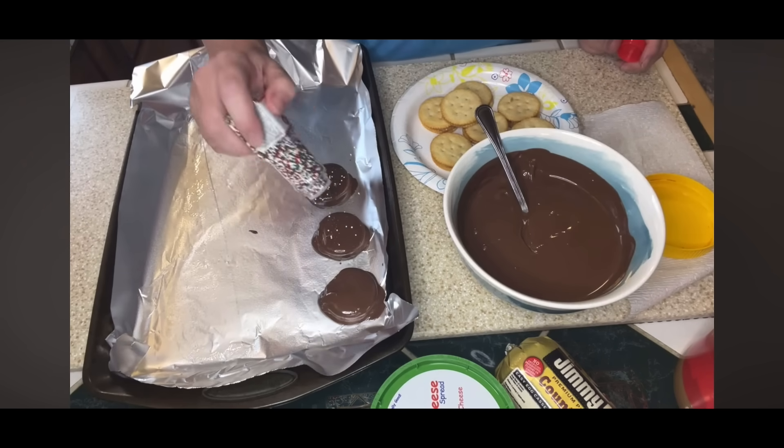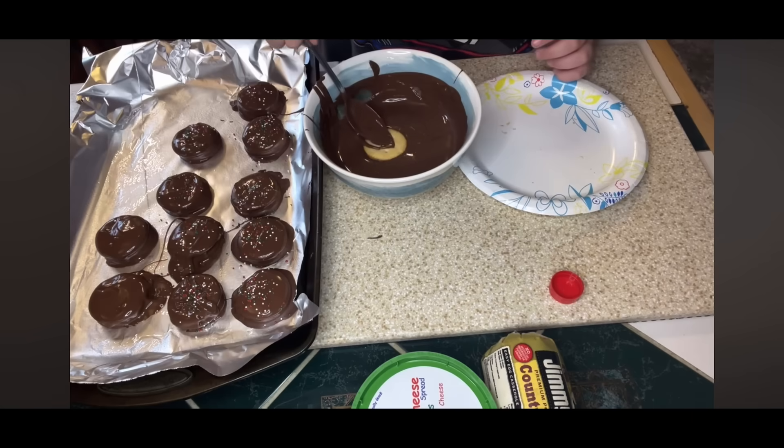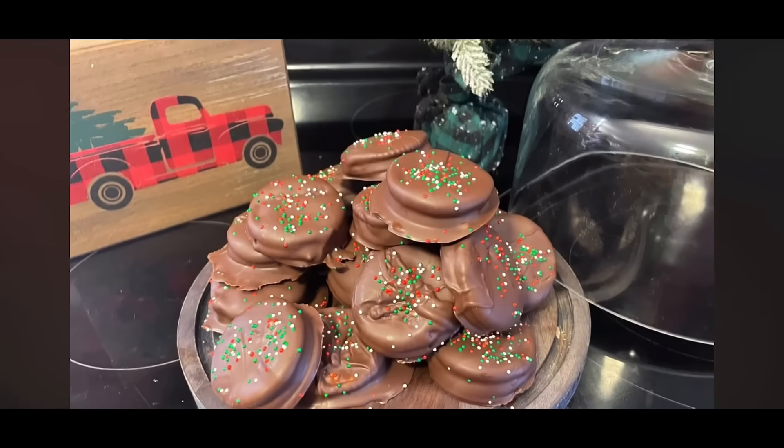The sprinkles are optional — just something I had in my cabinet. I let these cool in the fridge until the chocolate was set, and guys, this is delicious — a wonderful Christmas treat. That's going to do it for this video. I hope that you found a sweet treat that you'd like to try. What is your favorite sweet treat to take whenever you're getting together for the holidays? Let me know down below.